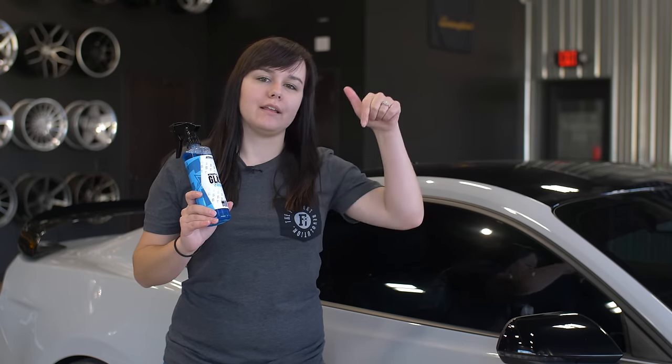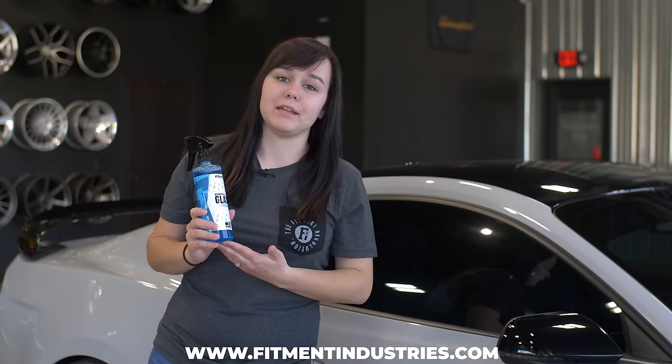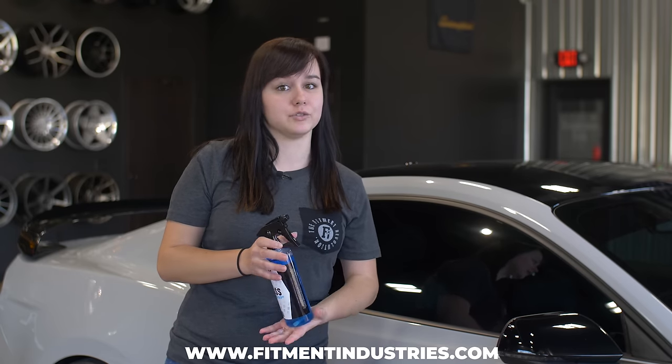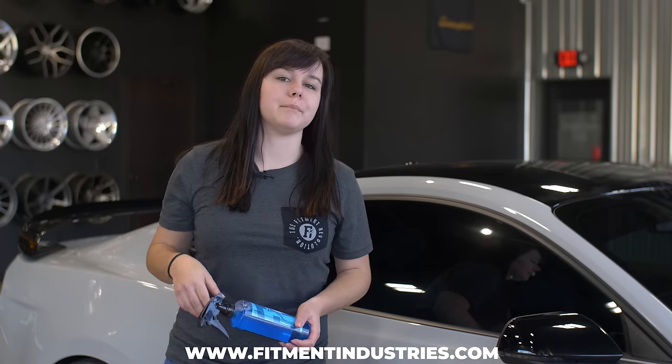If you're interested in picking up our glass cleaner, hit that link below at www.fitmentindustries.com. Not only that, if you need wheels, tires, suspension, apparel, or anything along those lines, also hit that link and check it out. Don't forget to hit that subscribe button — we're trying to hit 100K. This is Claire from Fitment Industries, and we'll see you next time. Peace.